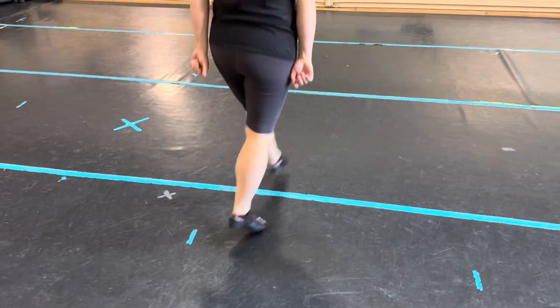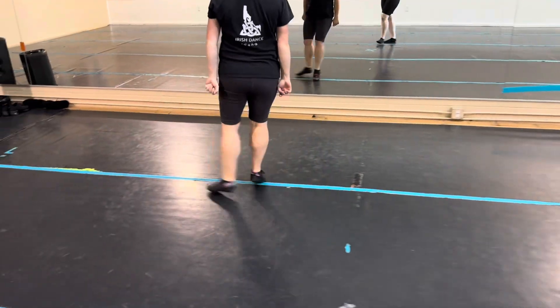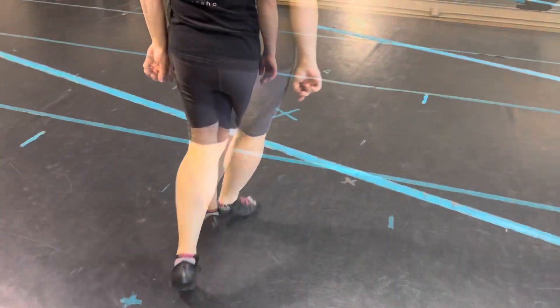Right back, left foot, left skip, two, three, right skip, two, three, left up, two, three, cross over, cross back, and switch, switch, kick, hop back, right back, two, three, left back, two, three.